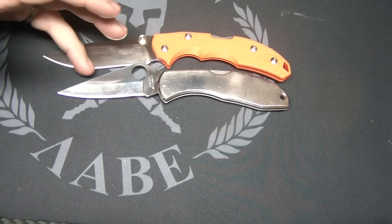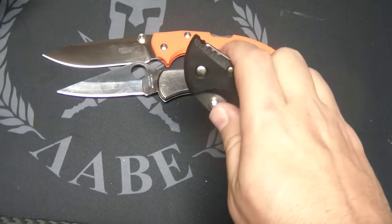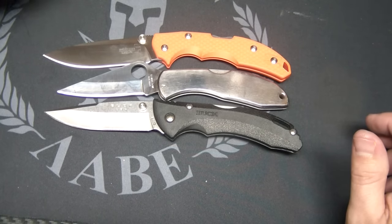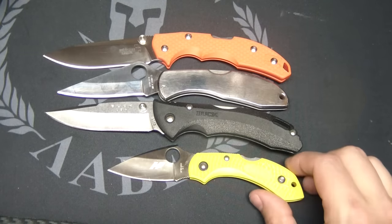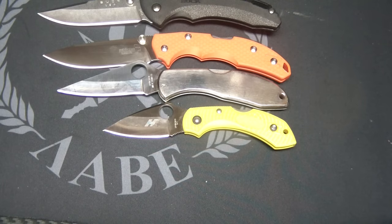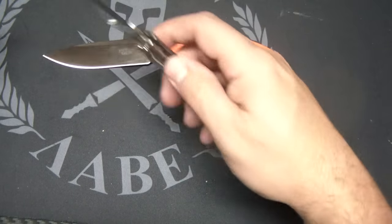The Boker has a little bit more blade and maybe a titch longer handle. Here is the Buck Bantam — this is actually my son's knife — very similar size to these two, also a lock back. And then I have this little guy here, the H1 Dragonfly — another lock back with FRN handles as well. So, size comparisons for you. It is a good EDC size, super lightweight.